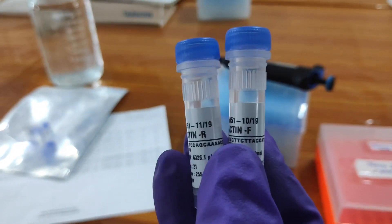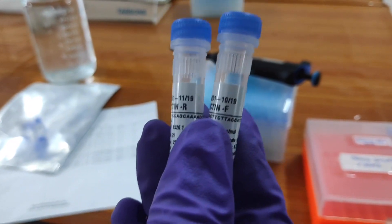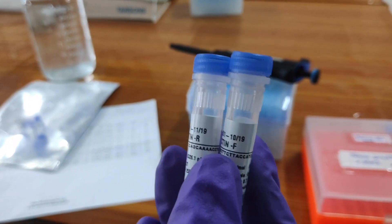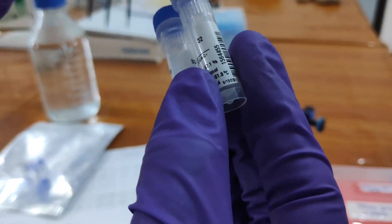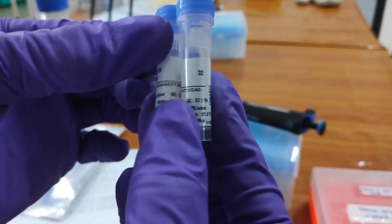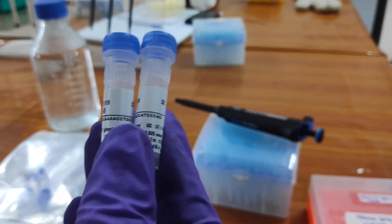Before actually making dilutions or preparing the master stock, I have to spin this down so that the powder which is present at the top will come down and settle at the bottom. That is the first step.